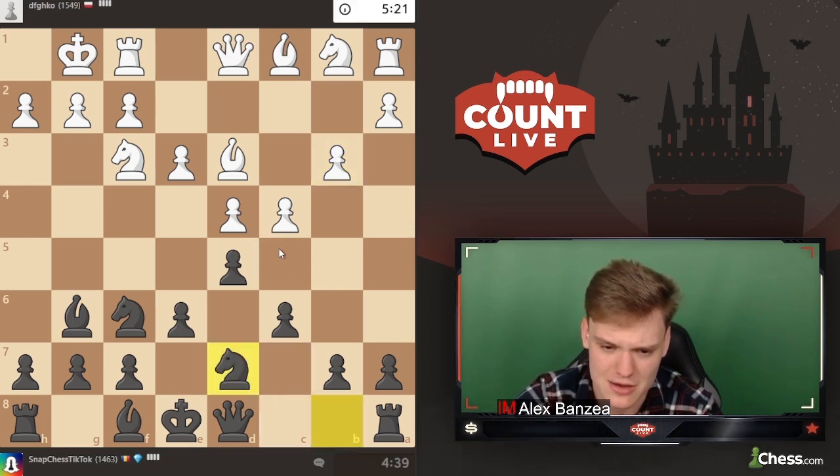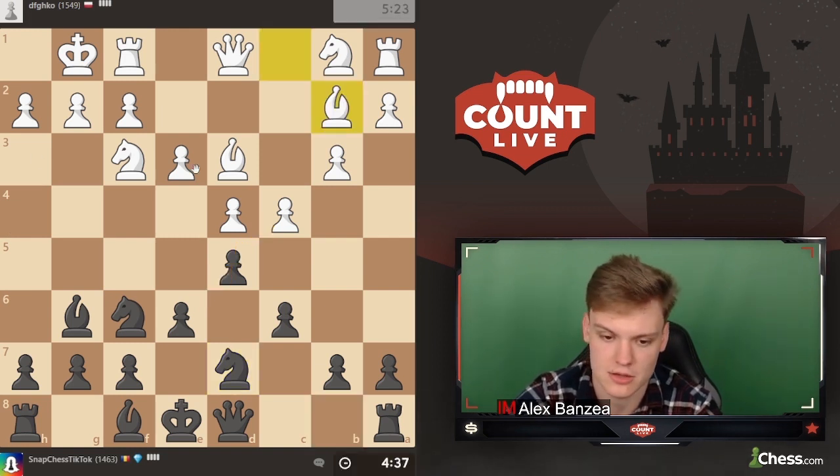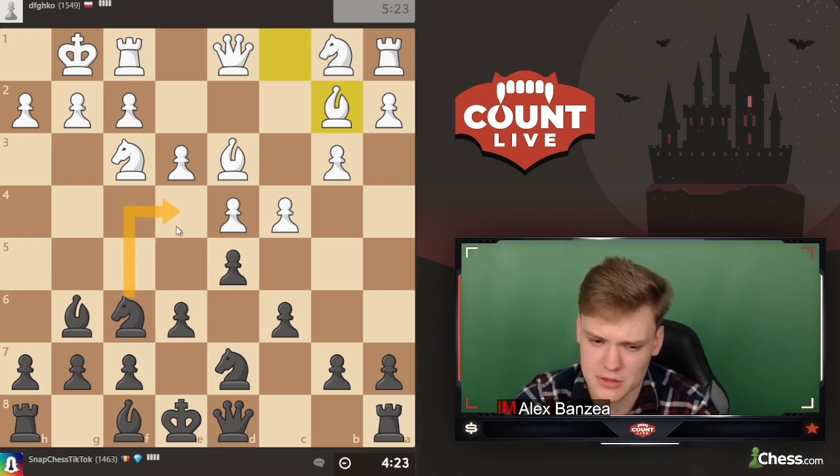If they take we take with e1 - that's quite important. Opponent plays bishop b2, setting up a very normal position. I'm thinking whether I should start with knight e4 or not. I like it because it's setting up a trick, but bishop d6 is also fine.